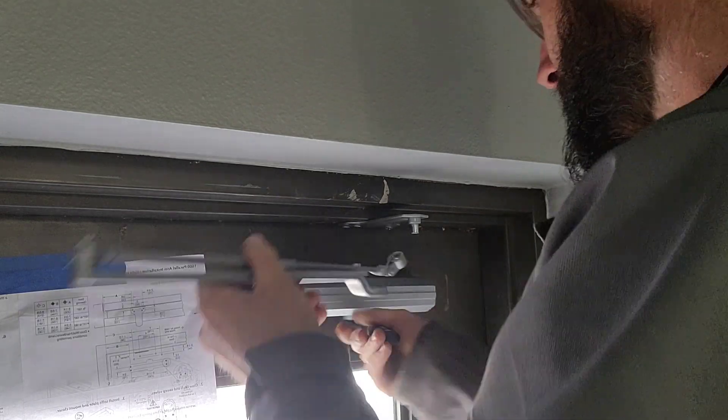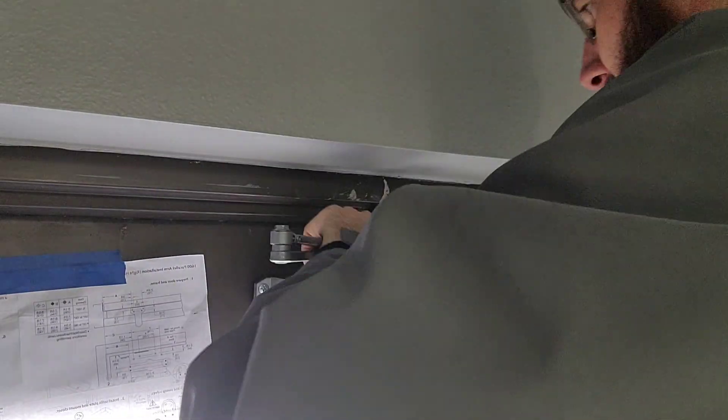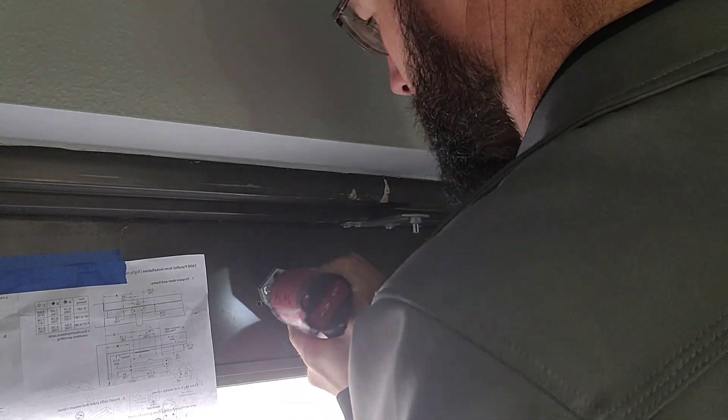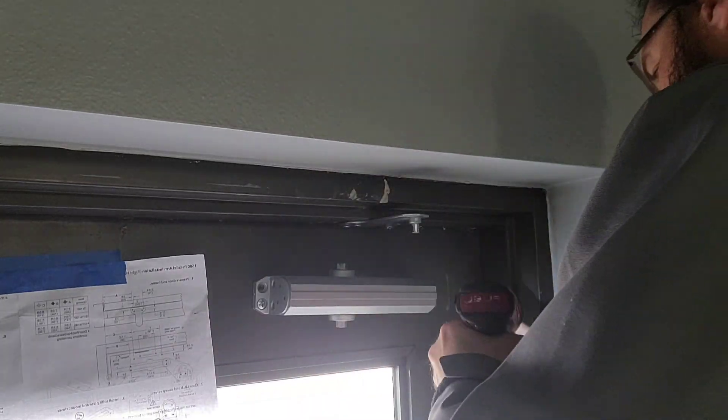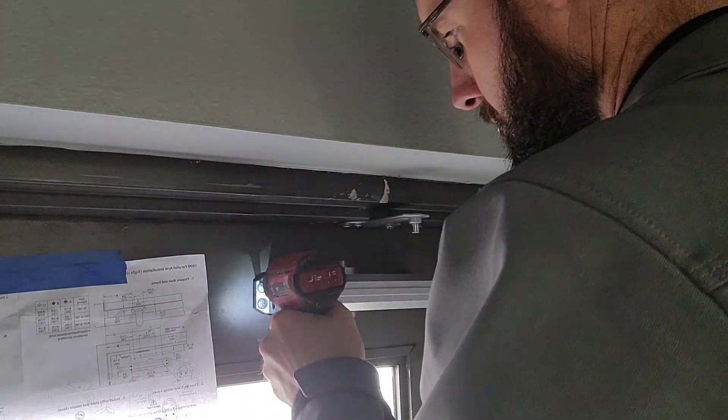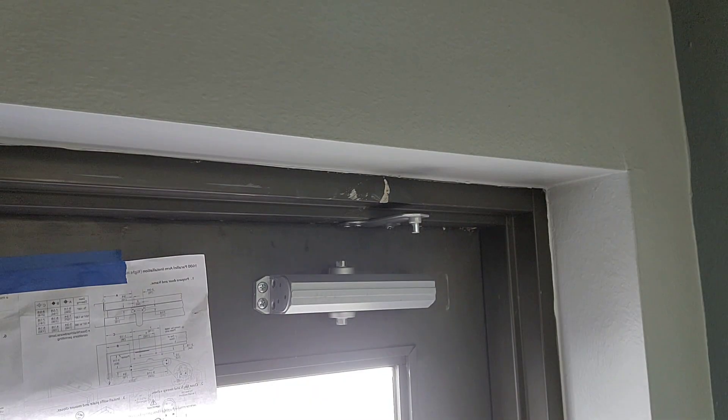One of the mistakes that can happen quite often is you install the door closer upside down — that's what happened here. It's a very simple fix: you simply unbolt it, flip it around, and then it will be in the correct direction. I did not edit that out so that you could actually see how easy it is to fix that problem.